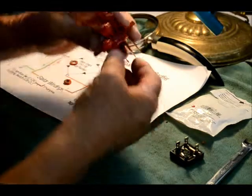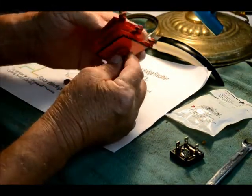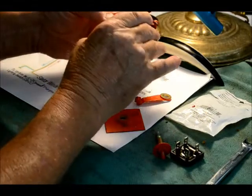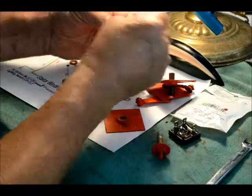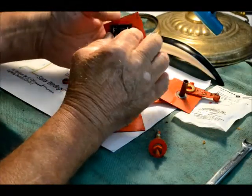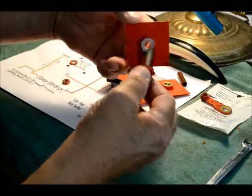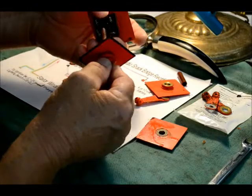We're going to start taking the original selenium rectifier off the bike and take it apart. What we'll try to do is undo the pile here and put the replacement in between the first two plates so it'll look original. You won't be able to tell we've done this.